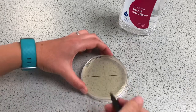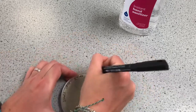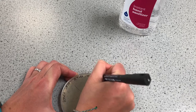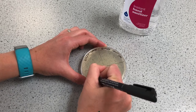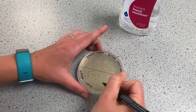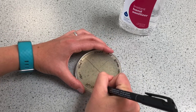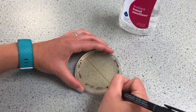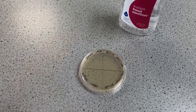So that's 'before' and it's 'hand washing', this is 'before' and it's 'sanitizer', and then we're going to have 'after washing' and 'after sanitizer'. I'm going to come back in a week or two and see how these fare.